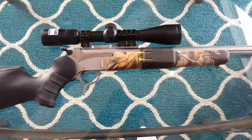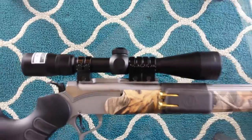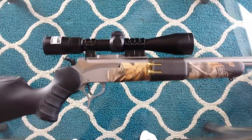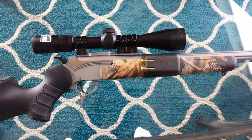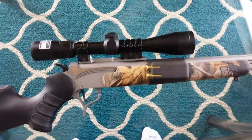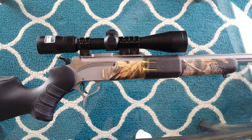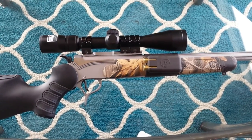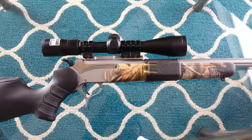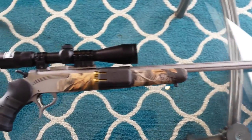I actually sighted this in once with the Burris Z-rings. This is a Nikon Pro Staff, and it currently has the Weaver quad rings on it, but I had the Burris Z-rings on a couple weeks ago. I sighted it in and shot it, and the scope was moving on me every time I fired — bouncing all over the place. But once the scope finally stopped moving in the rings, I sighted it in at 150 yards and got quarter-inch groupings. Then I brought it out to 200 yards, and the Nikon Pro Staff's BDC reticle shot perfect at 200 yards. I was very impressed after dealing with it bouncing all over the place.